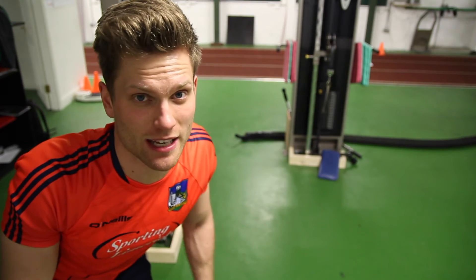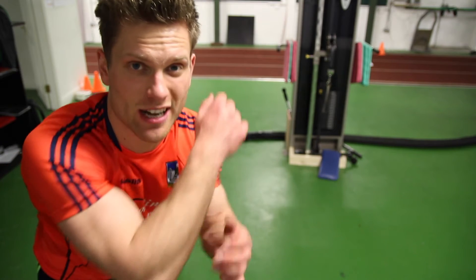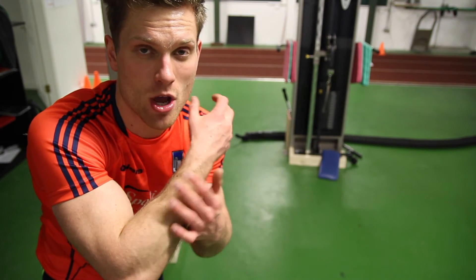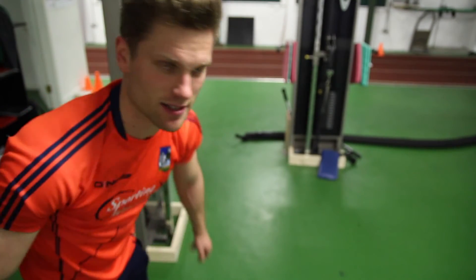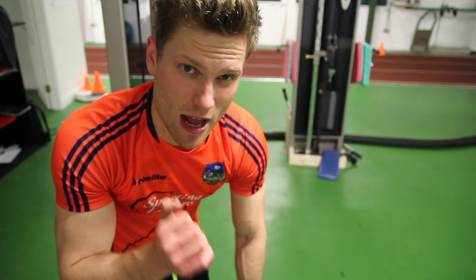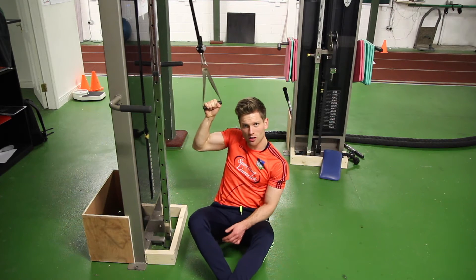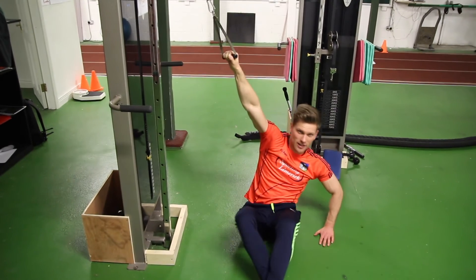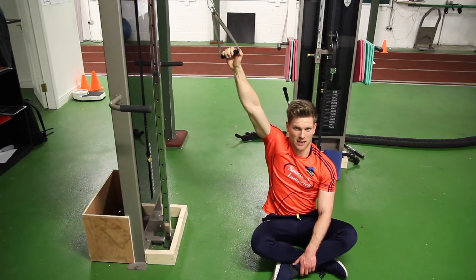Giving my biceps and traps a little rest, so isolating my lats with a lateral single-arm pulldown. On the single-arm pulldown, I'm sitting a little bit away from the pulley machine so I don't have to bend my elbow as much — the more elbow bend, the more biceps involvement. By sitting further out, I can pull down without bending the elbow much, bringing in more lats.